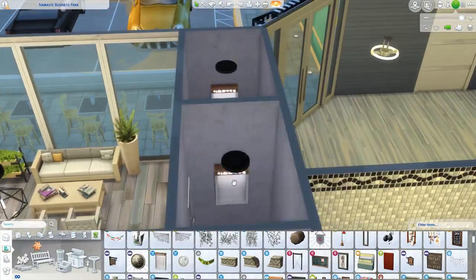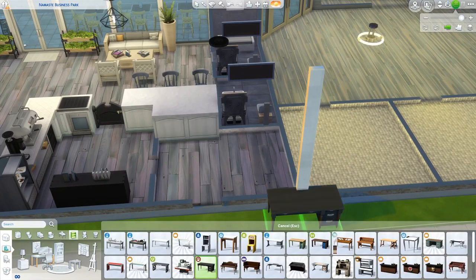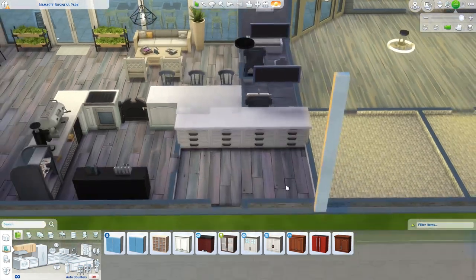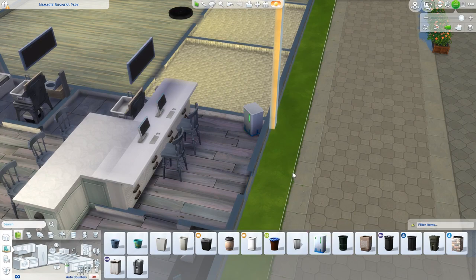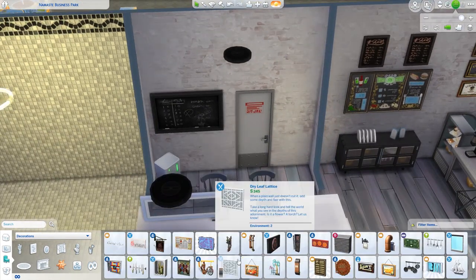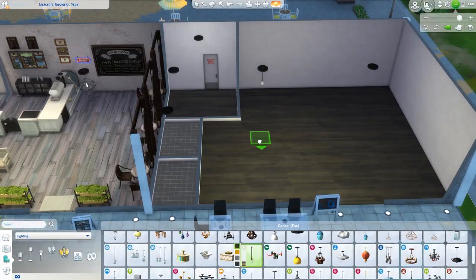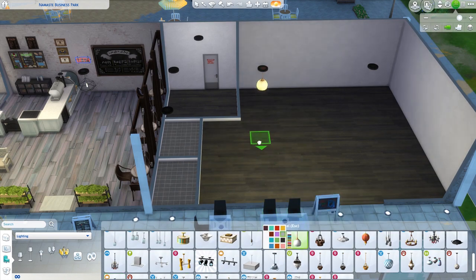Each section — the juice bar and the coffee shop — has the exact same layout: two bathrooms and an office. The yoga studio is actually bigger than both of those because it takes up the entire left side of the building, so the layout is a little different there. Now we are moving into the juice shop.